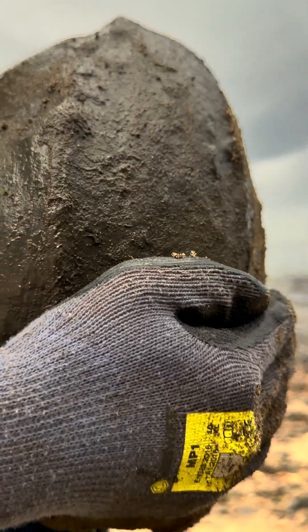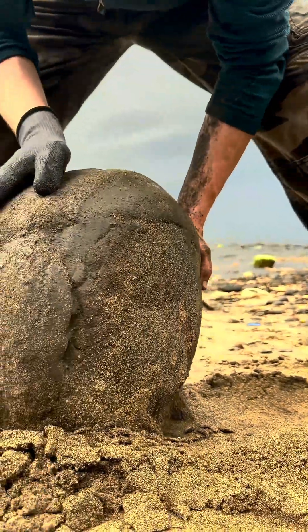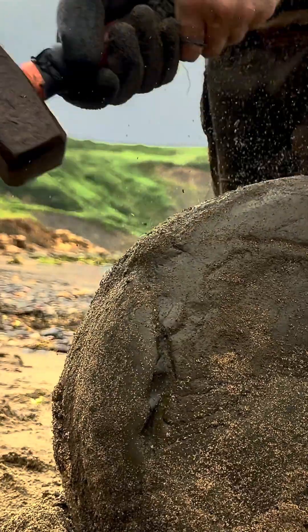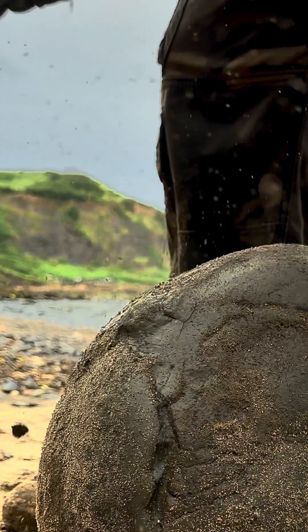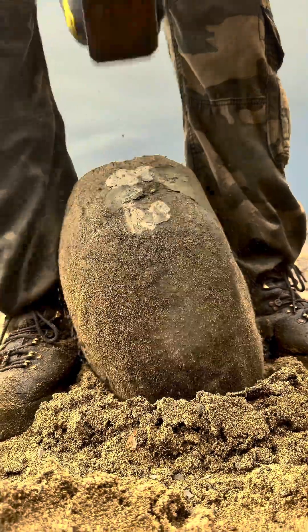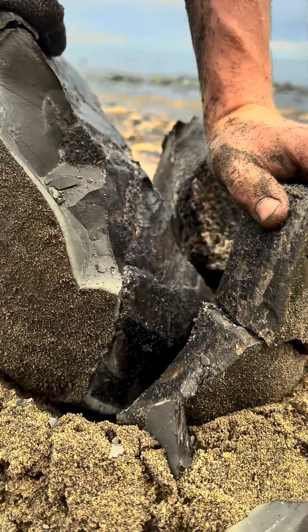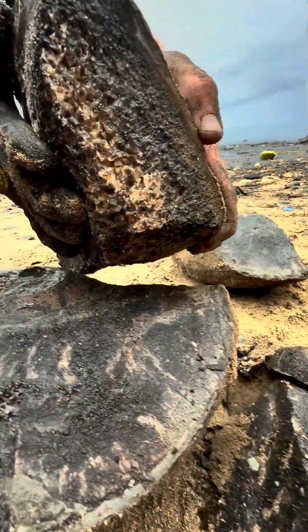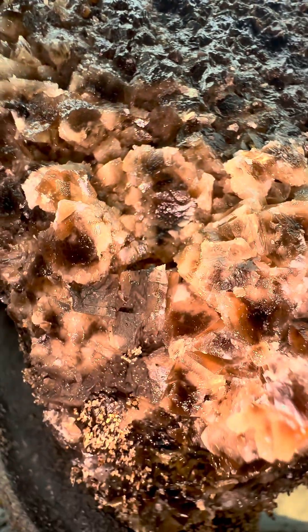We found this enormous boulder down by the beach. Lifting it on its edge, we began opening it with our hammer. Quite quickly, we started to establish a crack, and before we knew it, it opened. Looking inside, there was a poorly preserved fossil. But alongside that, there was lots of really gorgeous calcite. Just look at that. It's an ammonite rock, it's just started to reveal itself.